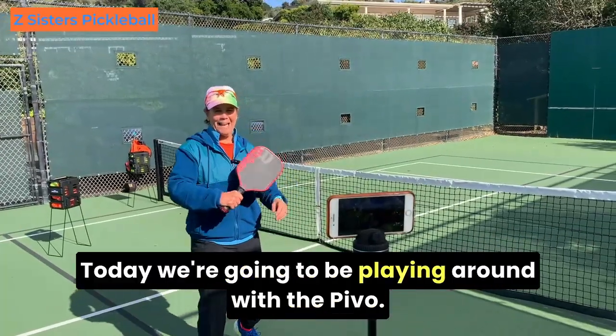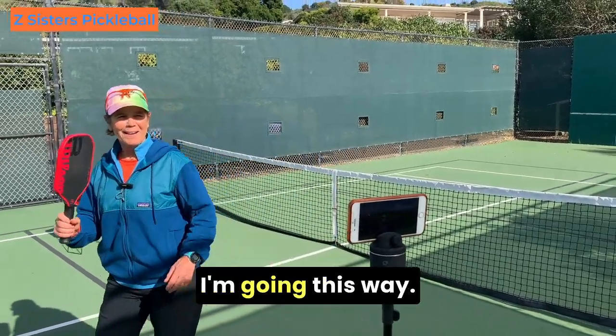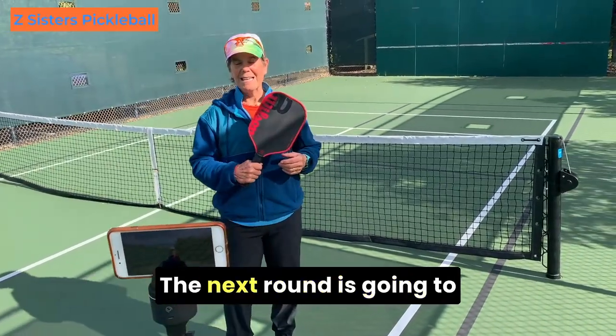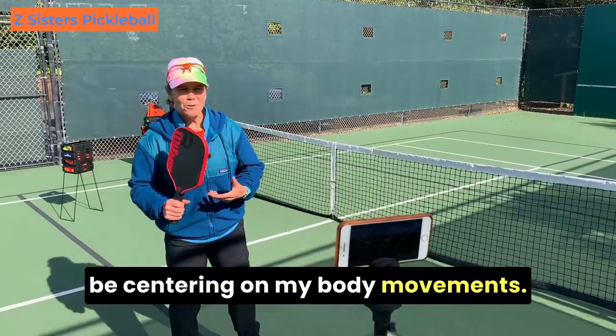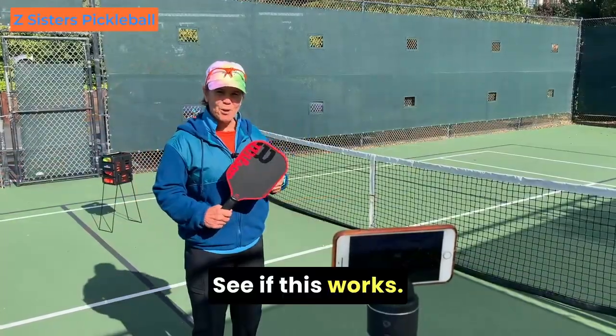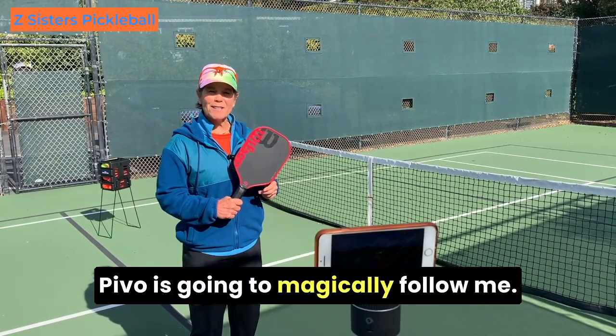Today we're going to be playing around with the PIVO. Watch me — I'm going this way, I'm going that way, and it's now centering on my face. The next round is going to be centering on my body movements. To see if this works, Ann's going to pitch me some balls and PIVO's going to magically follow me.